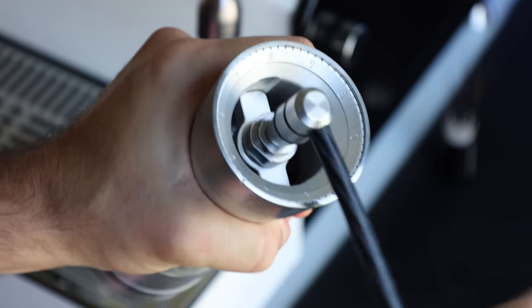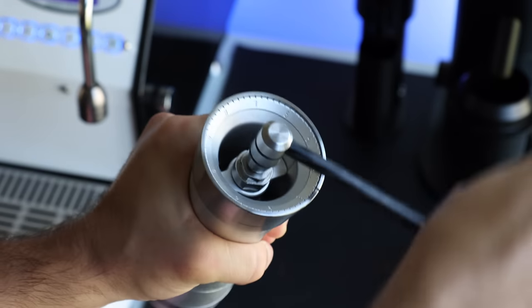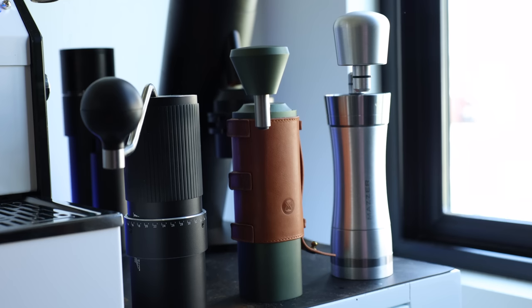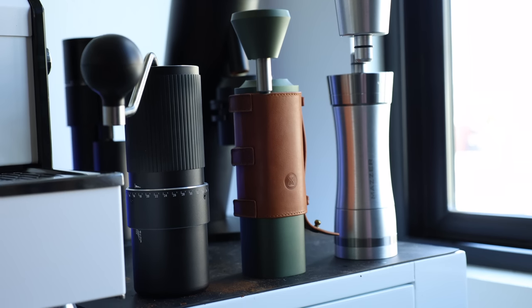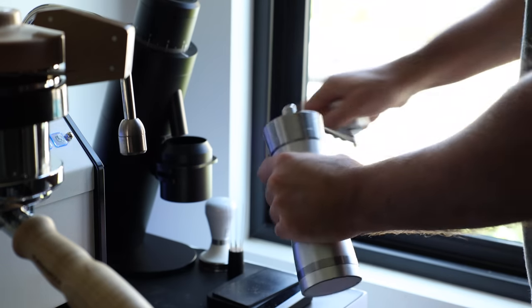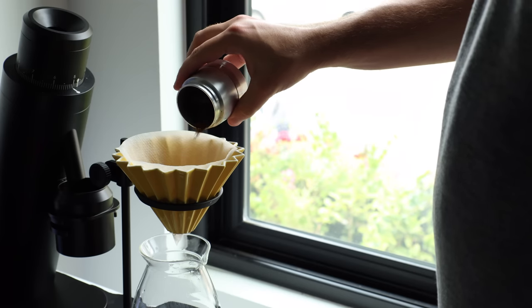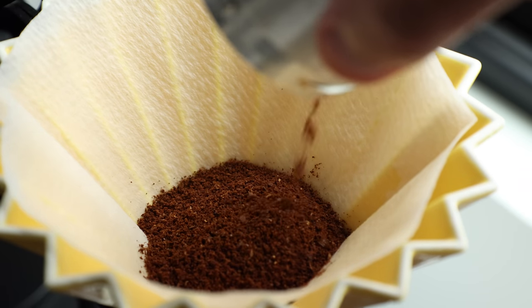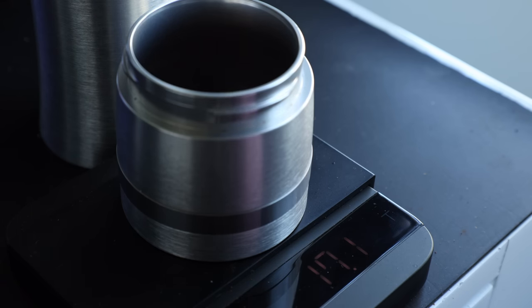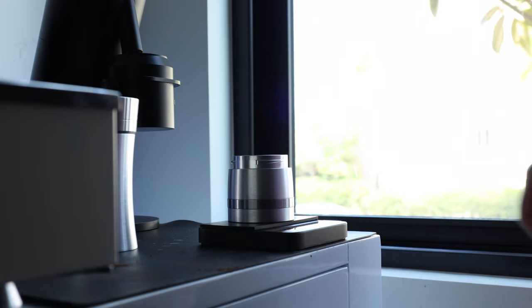On the first few grinds, it didn't feel all that easier, but after a few rounds of grinding, there was a noticeable reduction in sticking and friction, even when compared to other hand grinders. This is even more noticeable when grinding for espresso. When all of the grinding is said and done, the catch cup comes off with little fuss, and the tapered sides make for a smooth exit of grinds. The grinder itself retains very little coffee — in the majority of my tests, it was 0.2 grams or less.